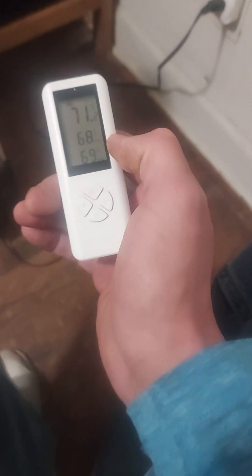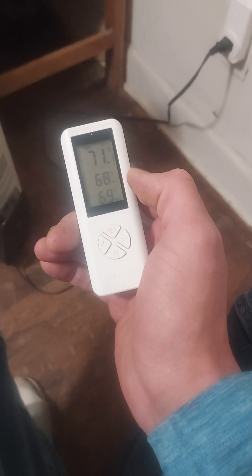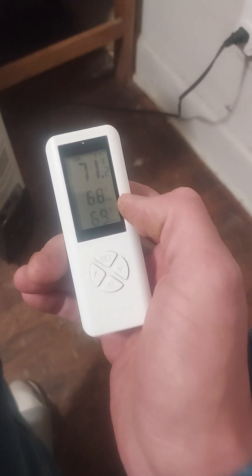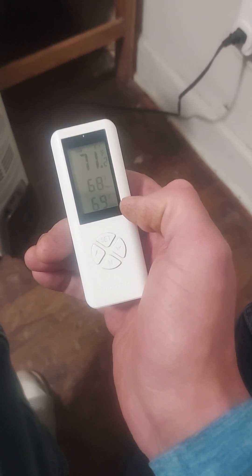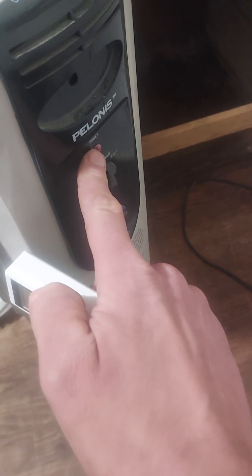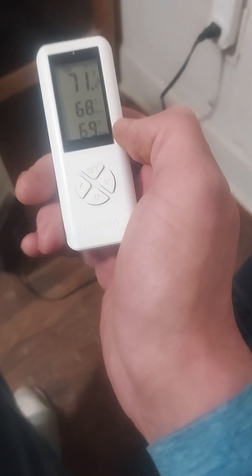Right now it's showing the temperature in this room is 71 degrees. I've got the start temperature set at 68 degrees and go off at 69 degrees. As you can see, the space heater is off — there's no light on it right now, and if you look at the base adapter there's no light on it either. Let me show you how it actually works.